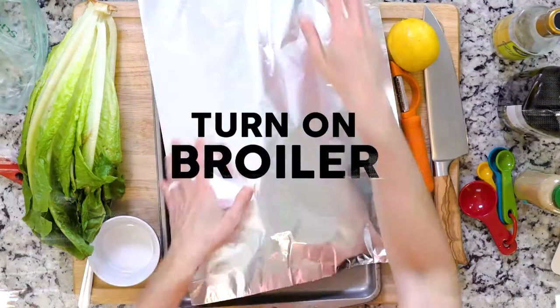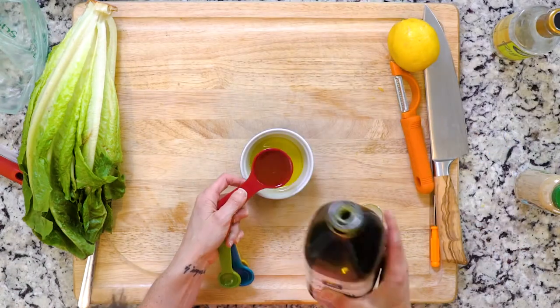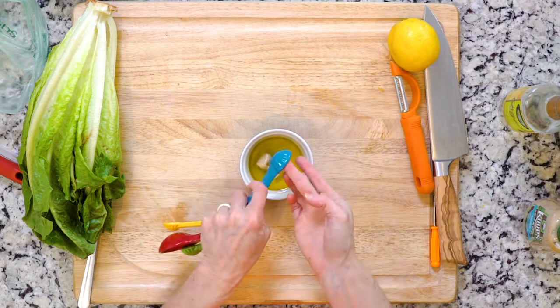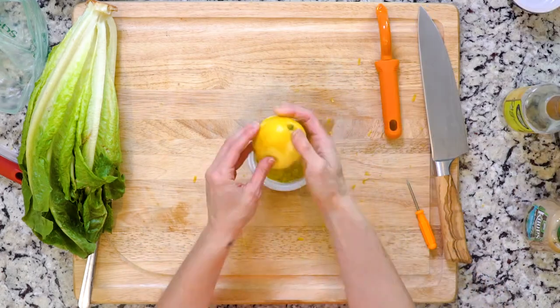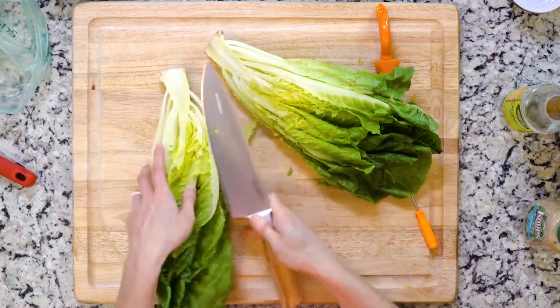Let's get cooking. First, turn the broiler on and line a baking sheet with foil. Whisk together two tablespoons of olive oil, the Dijon mustard, white wine vinegar, a pinch of salt, lemon juice, and zest. Set aside. Slice the romaine in half lengthwise.